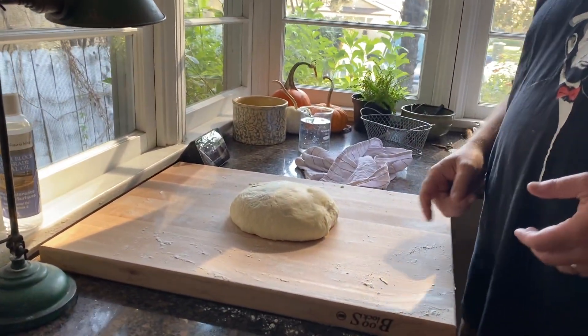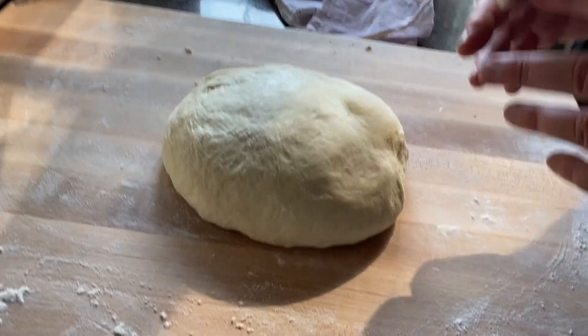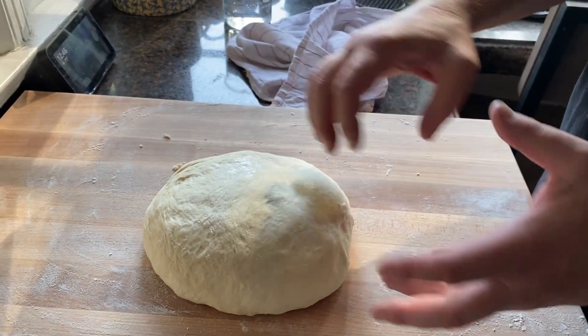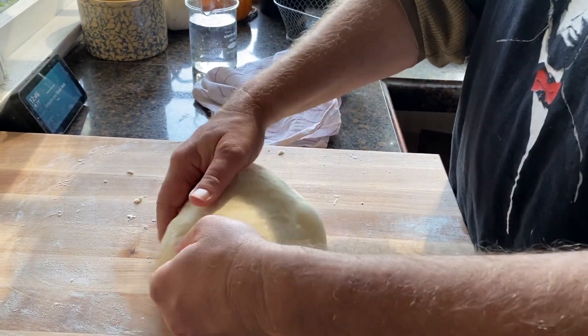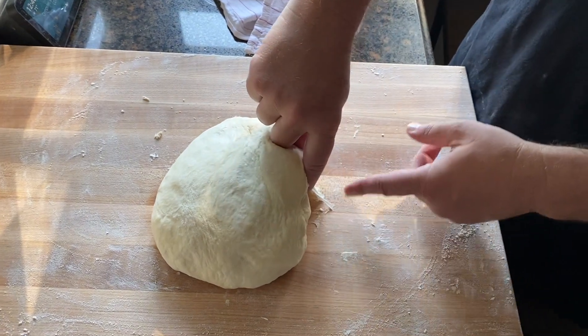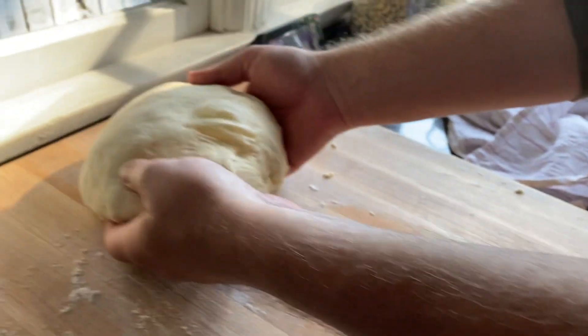We've dumped it out once and folded it once — now this is the third time we've shaped and stretched it. You can see the whole thing has kind of inflated and the big bubble is still there, but the other bubbles have gone away because the whole thing has expanded. One last time, I'm going to take the dough and tuck under as I bring it back, turning it and tucking underneath as I go. It's still kind of sticky here so I'll gently dislodge it and bring it up to where I have more flour.